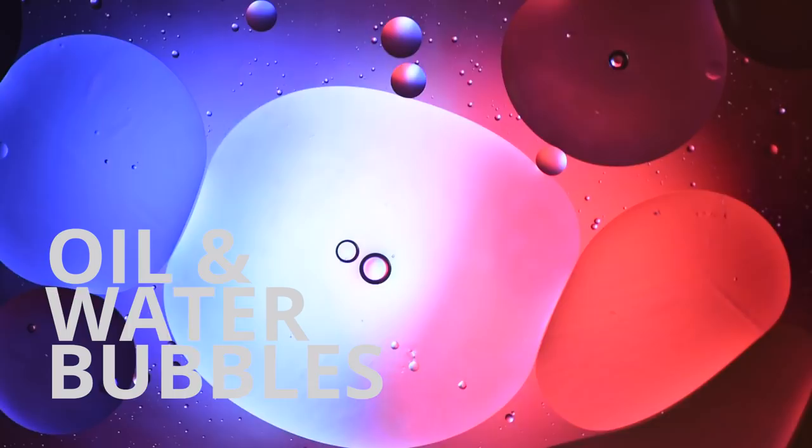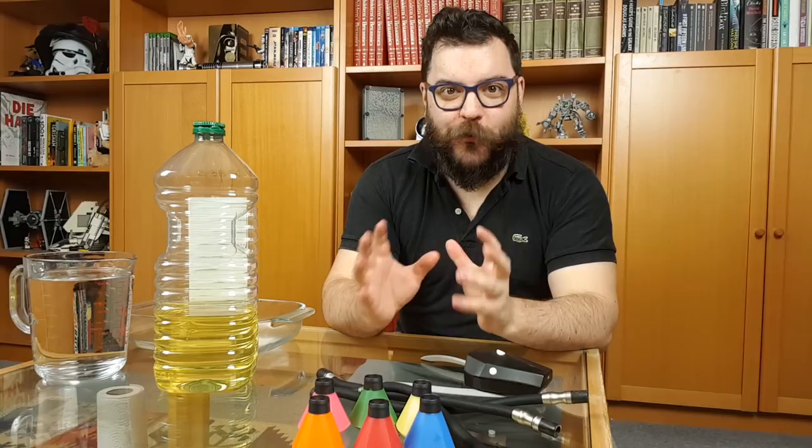Oil on water is probably one of the most prolific macro photography subjects that I see people trying out when they first get their macro lenses, simply because it's so easy to set up and do at home and get some really cool, interesting and varied results all from the comfort of your coffee table. But what do you need to actually do this? Let's take a look.